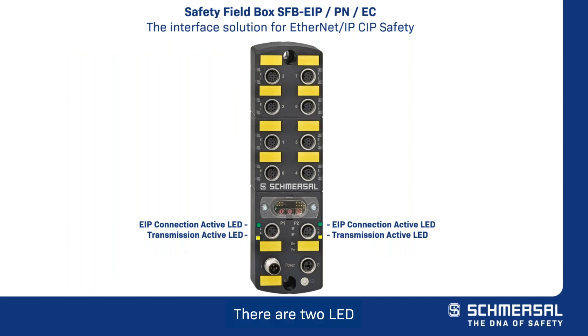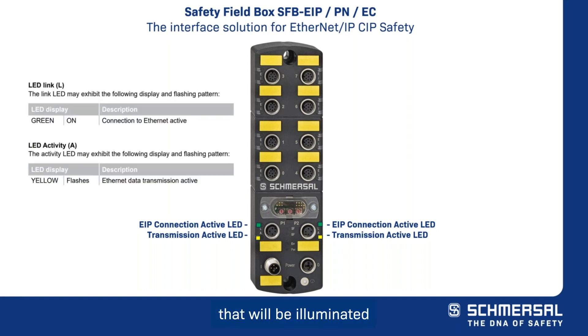There are two LED indicators at the Ethernet IP ports: a green link LED indicator that will be illuminated when your connection to Ethernet IP is active, and a yellow LED indicator that will flash when Ethernet IP data transmission is active.